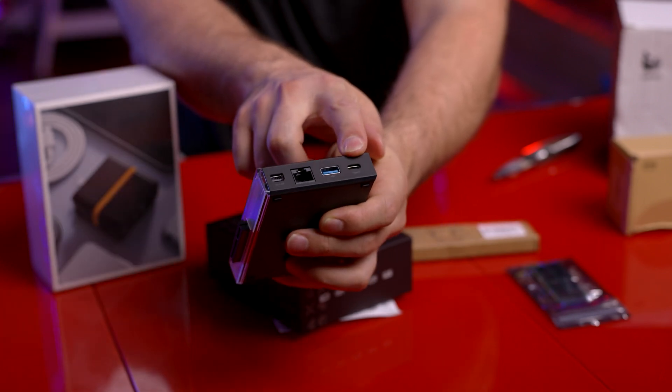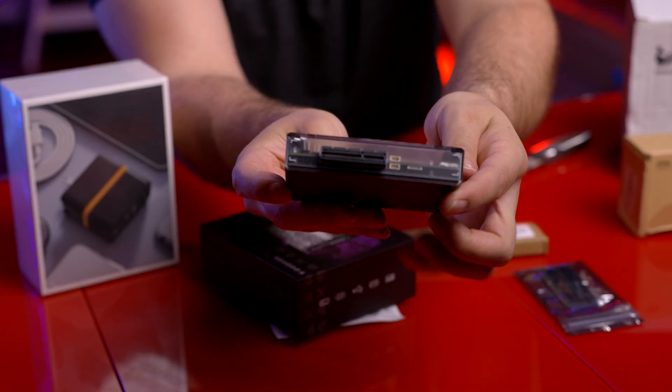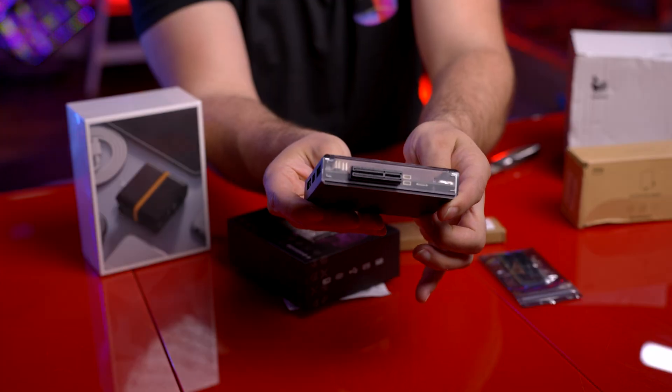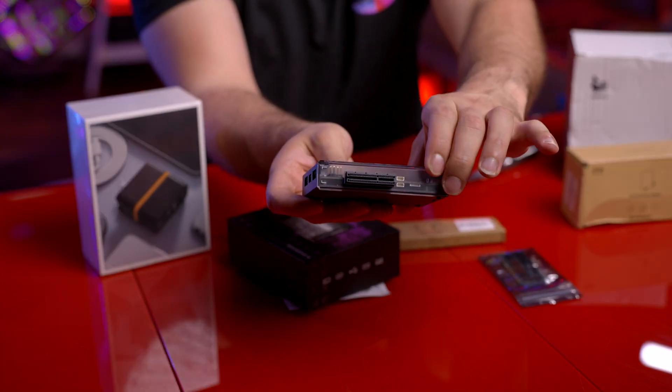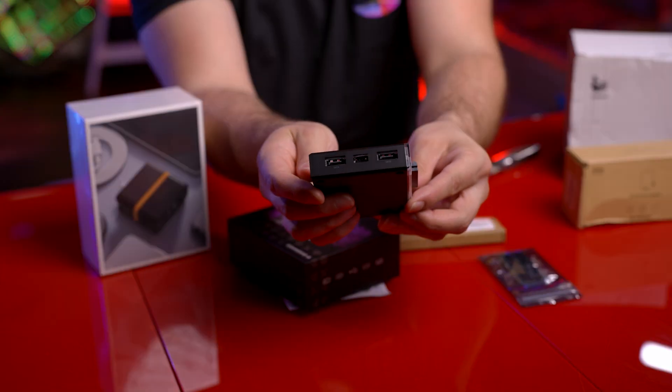There's USB-A, USB Type-C, an ethernet port, and a mini DisplayPort. On the other side we have our PCIe Express port if you want to plug in another card. And on the side we have our SATA inputs for our hard drives.